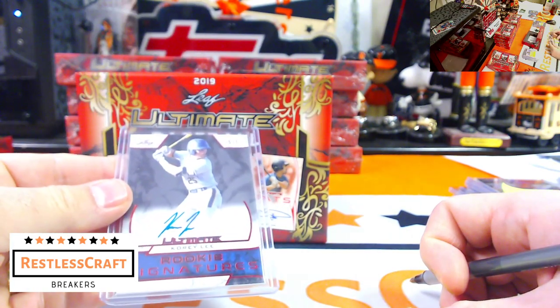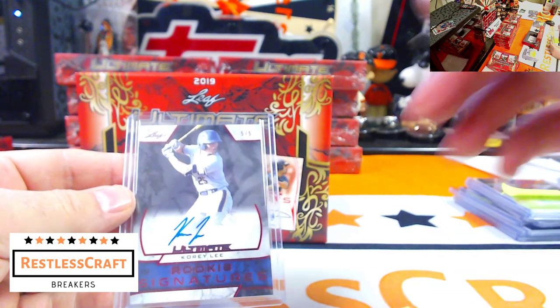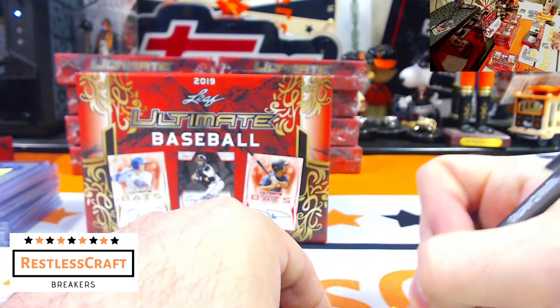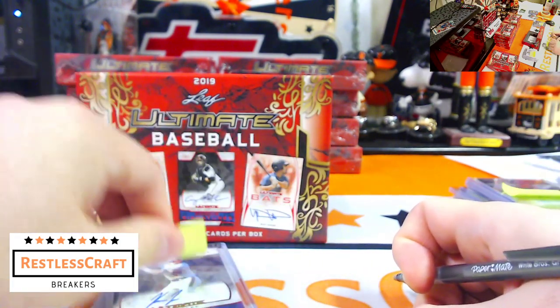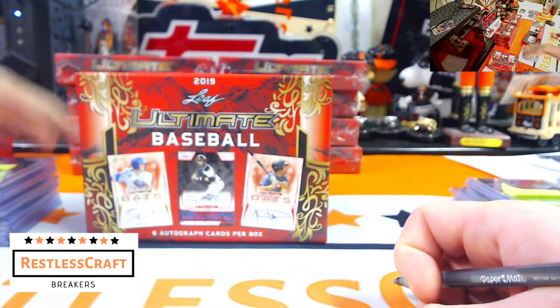Next up, Corey Lee, 5 out of 5 — Corey is a Houston Astro. Am I going to know this entire box? Will I get lucky? Nice hit for the Astros.